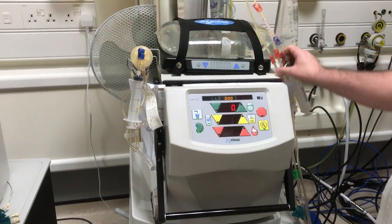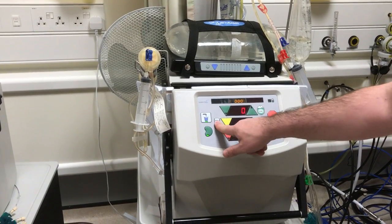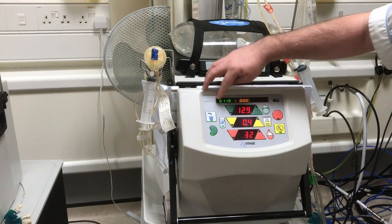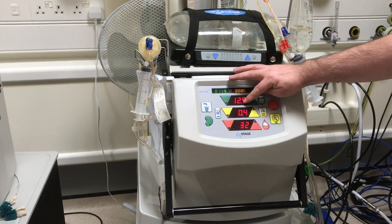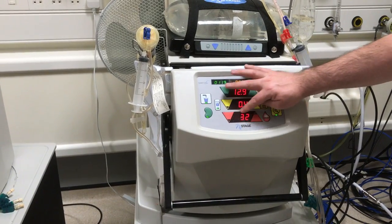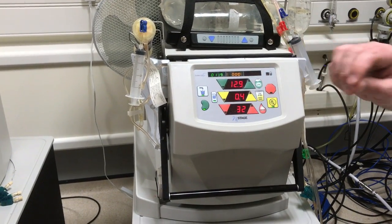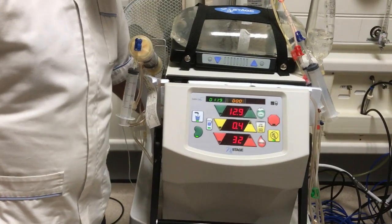At this point, we can take the readings by pressing the jug, and this will tell us how long we've dialysed for, how much dialysate we've processed, how much UF has been completed, and how much blood has been processed. This all goes on the bottom of your dialysis sheet. Once you've taken all this information, you can turn the machine off.